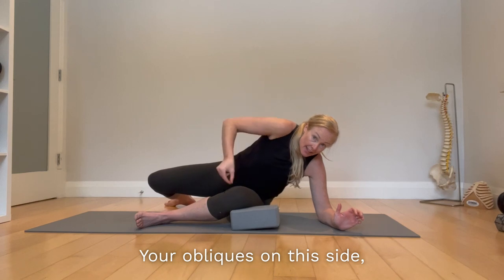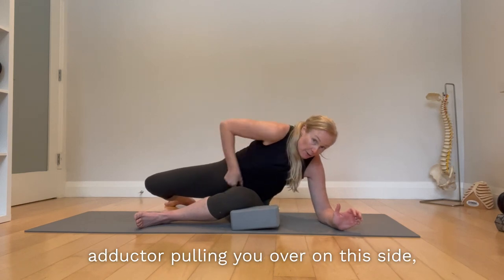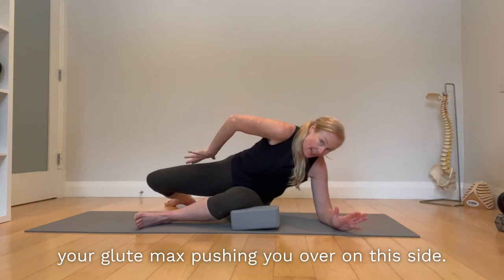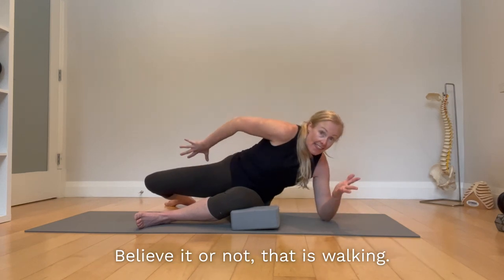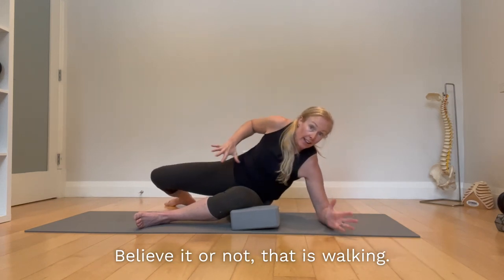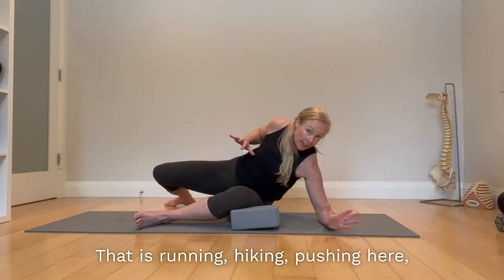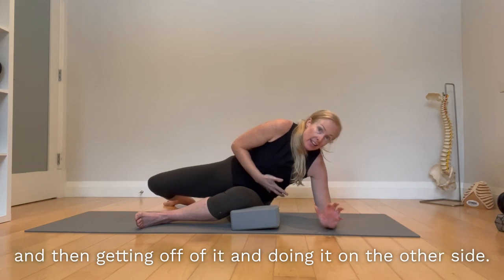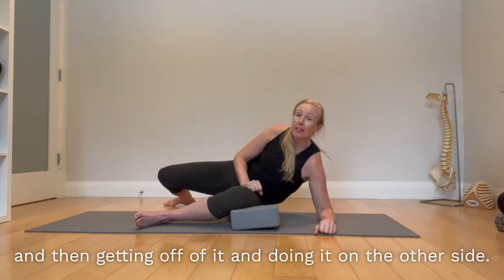Your obliques on this side, your adductor pulling you over on this side, and your glute max pushing you over on this side — believe it or not, that is walking, that is running, hiking. Pushing here, pulling here, fully committing to this side and then getting off of it and doing it on the other side.